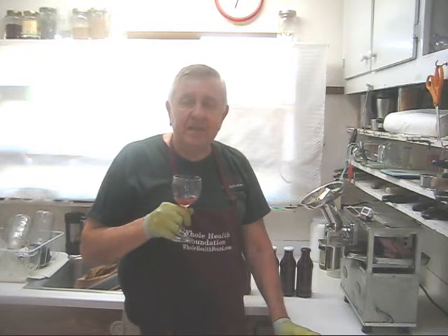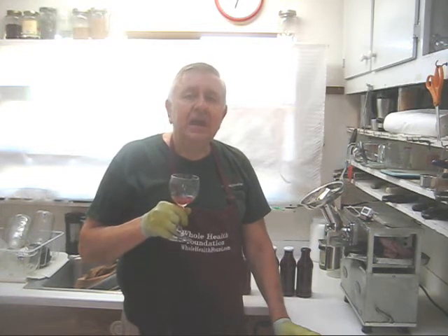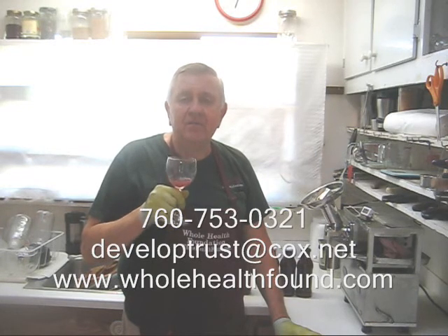Well, I hope you like what you've seen, my friends. If you do, please tell a friend. If you'd like to call me, my phone number is 760-753-0321. My email address is developtrust@cox.net, and my webpage is wholehealthfound.com. See you in the next video.